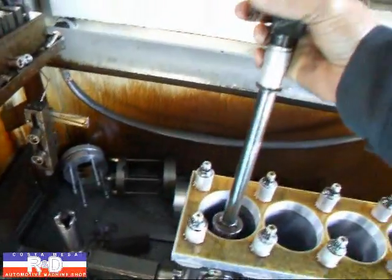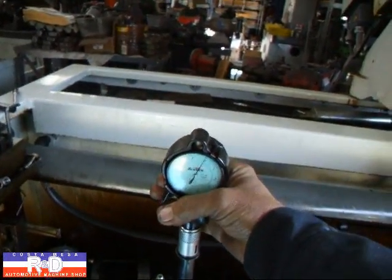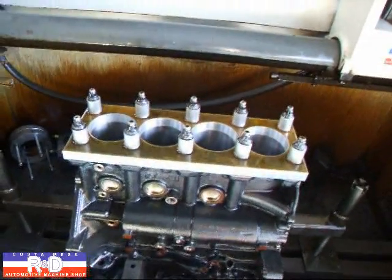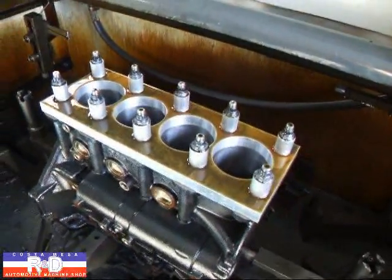We can check this and we can see that we're right at zero here, and we're going to zero on all the rest of these cylinders as well. But we're going to take the torque plate off and show you how much out of round this thing does go when we pull the torque plate off.